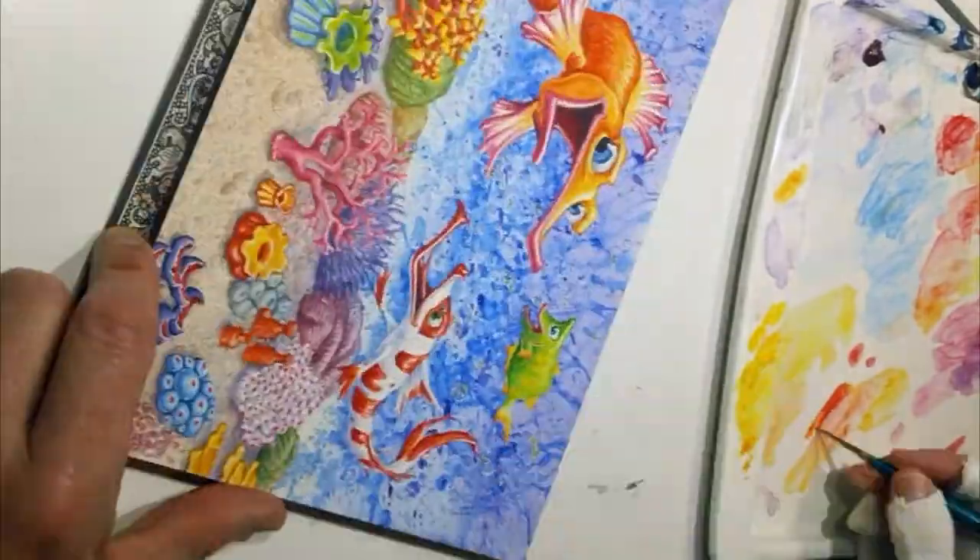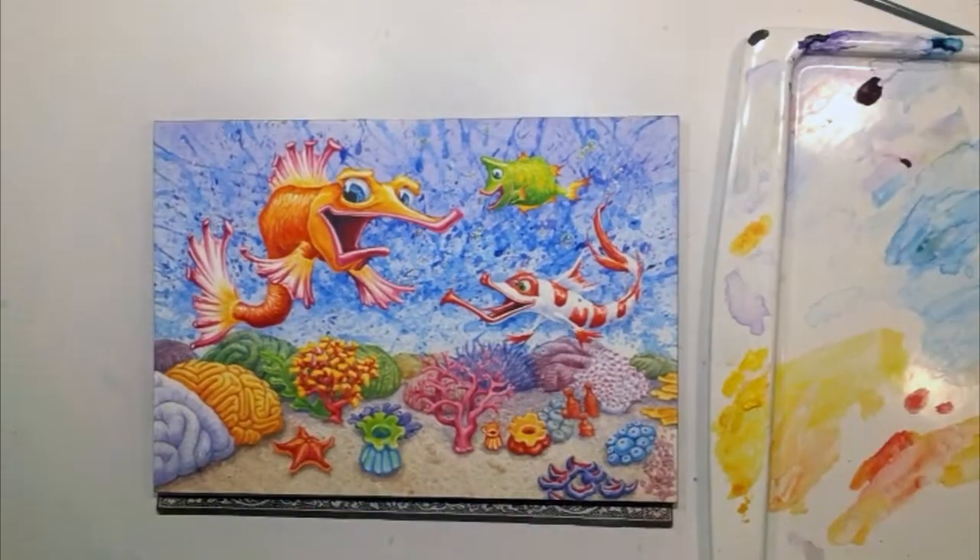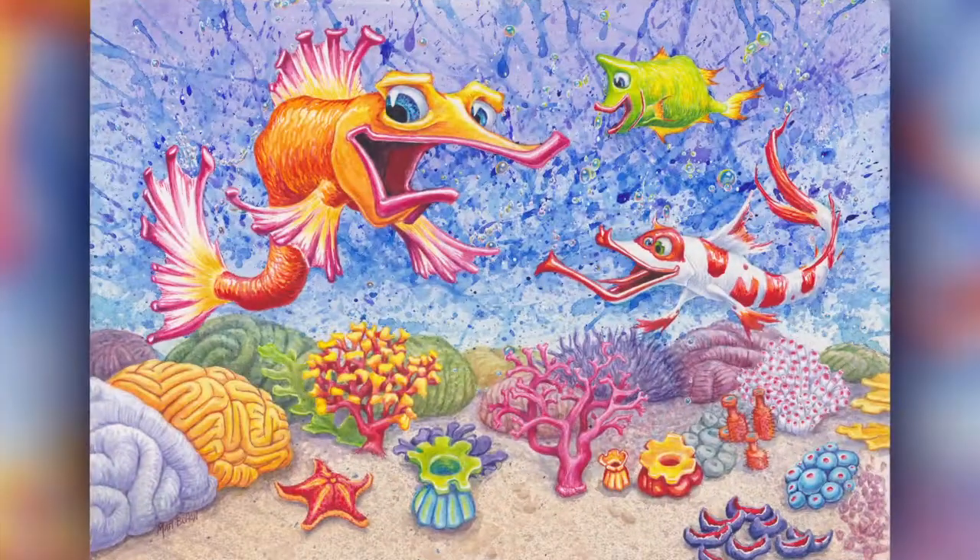At this point I was just finishing off all the little details on the bubbles and the fish and pretty much ready to call it quits. So there you go — a 7 by 10 inch transparent watercolor of some caricatured fish. Thanks for watching. If you get a chance, have a peek at the blog and the website.